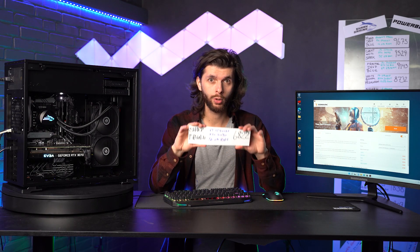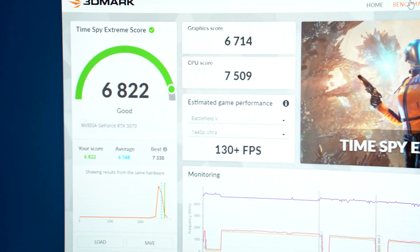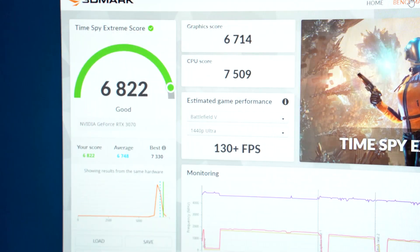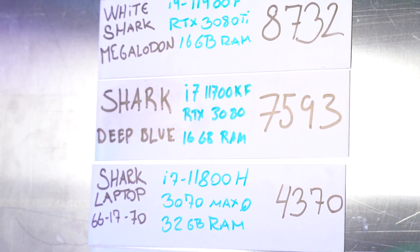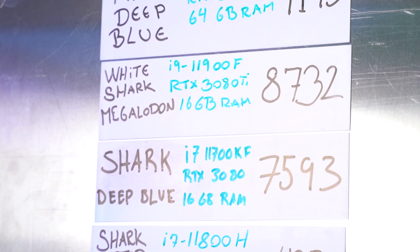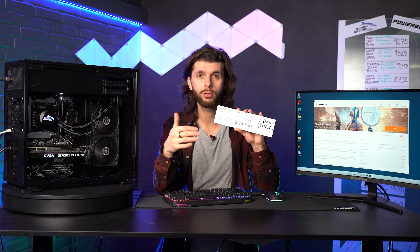The test score is in. We've ended up with a score of 6822, which is a pretty nice score. As expected, we didn't beat the Shark Deep Blue, which has a score of 7500 and also has an RTX 3080 card. A 3070 card build will never be able to topple that. But it did net a pretty, pretty good score.